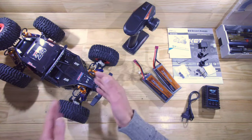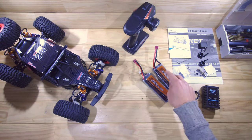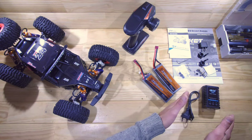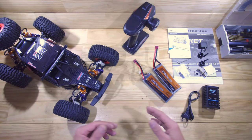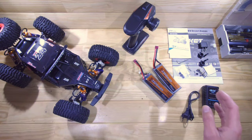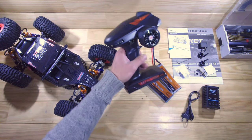Inside the box you will find the car, a 4-channel transmitter, 2x3S LiPo batteries, some instructions, small bits and pieces, and it even comes with a charger. I paid only $220 for this complete kit, so until now this looks pretty promising. Let's have a closer look at the transmitter.